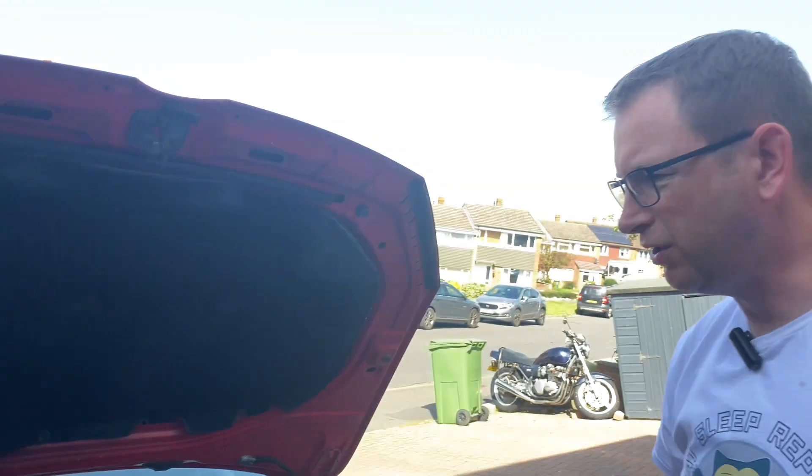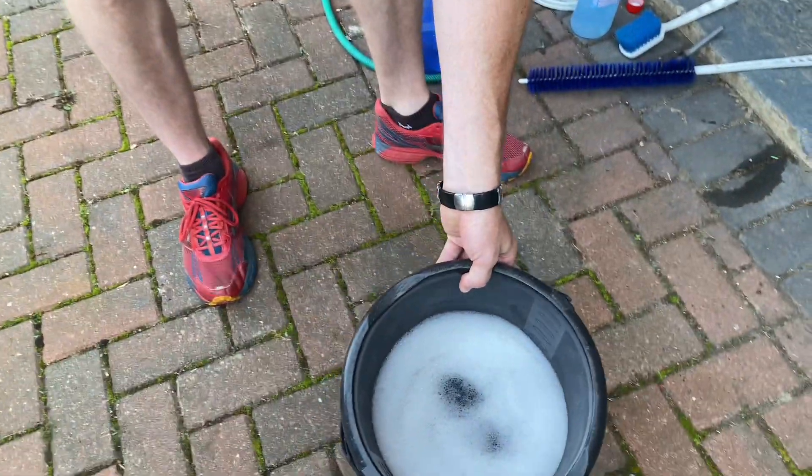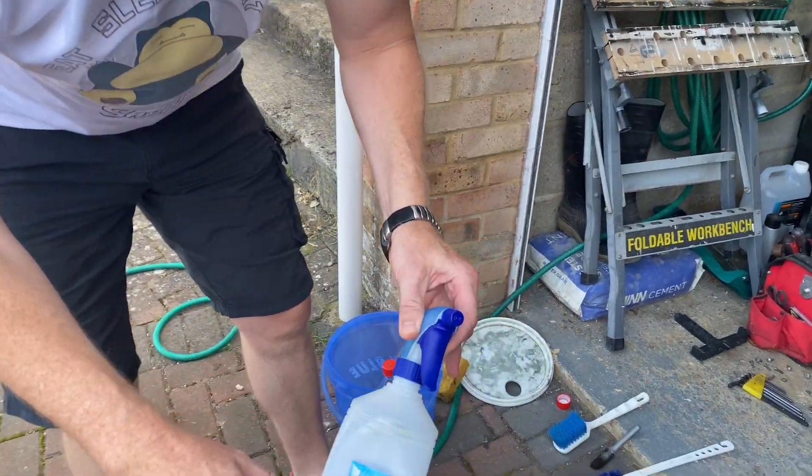What I'm going to do is just hose this down, get it wet, use a bit of normal car washing solution. And I've got a combination of brushes and some bike wash spray. I'm just going to spray it, agitate it with the brushes, and then rinse it off. We'll see how it goes.